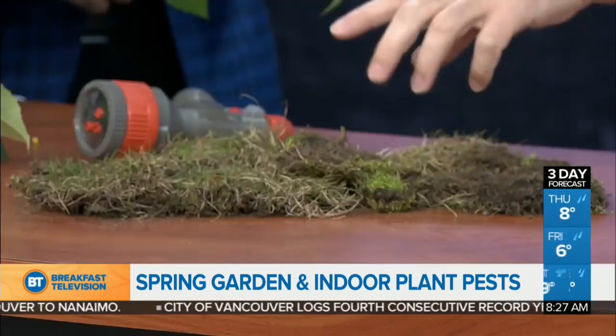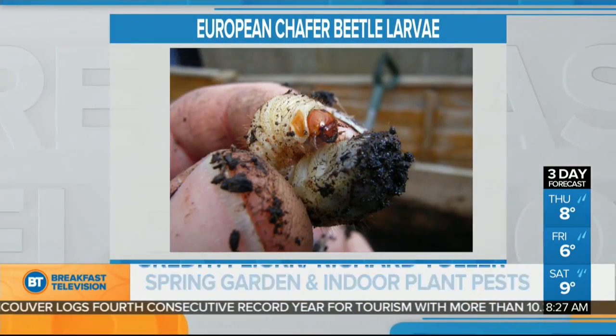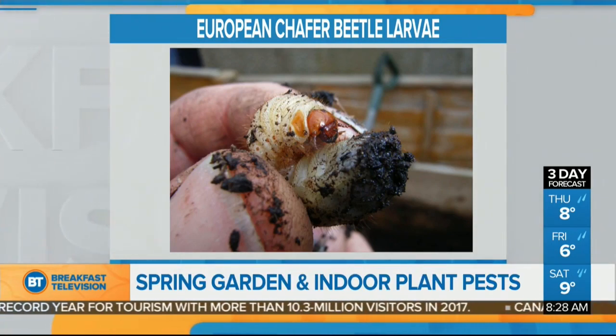We only have about 30 seconds — let's talk beetles: the chafer and the Japanese beetle. A chafer beetle is eating your lawn, and then raccoons and other creatures — crows — dig up and make a big mess of your lawn. So keep your lawn super healthy: fertilize it now, water it well in the summer, and cut it nice and high, because the females don't like to lay eggs in healthy lawns. Also apply nematodes.